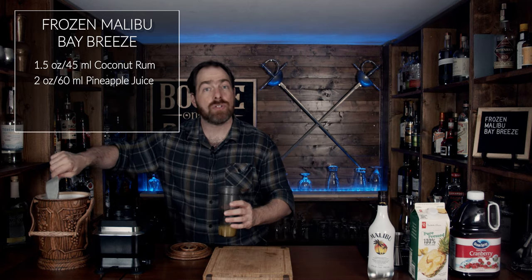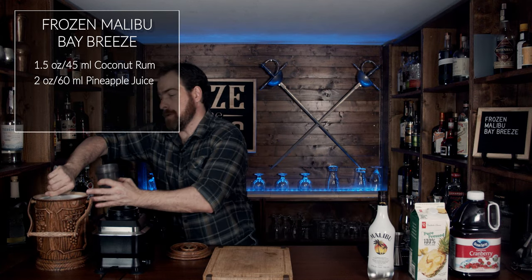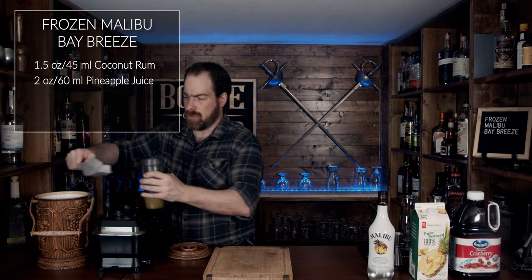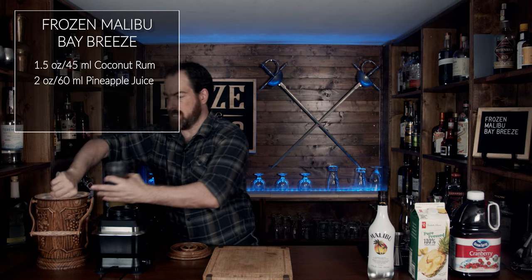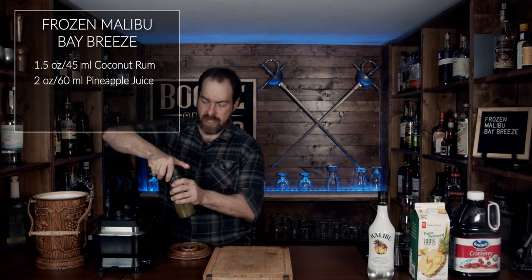It might be deceiving, but you don't want to use a lot of ice at first. You want to use three or four cubes, blend it, and see how it works out — because it might be a little too liquidy, or it might be a little too stiff, depending on what you prefer. So grab a few cubes of ice, put the top on, and let's give it a blend.